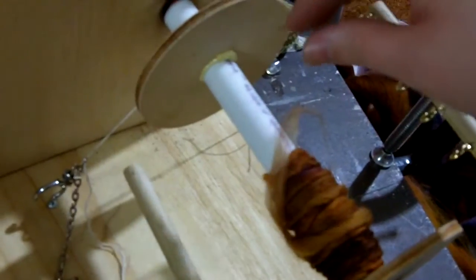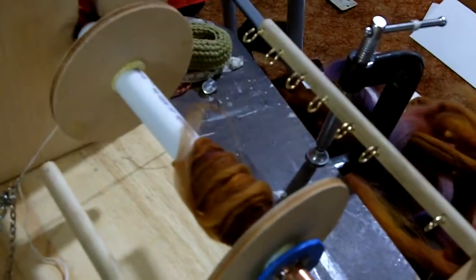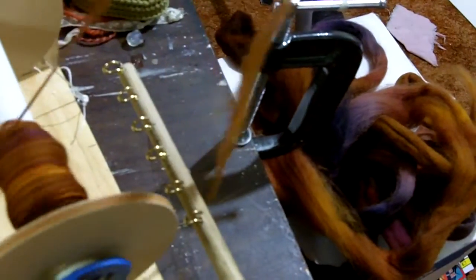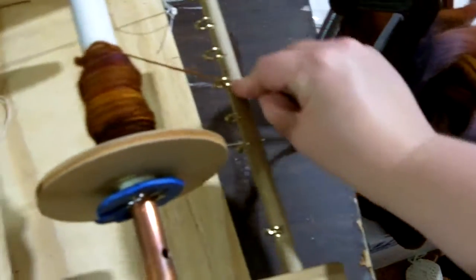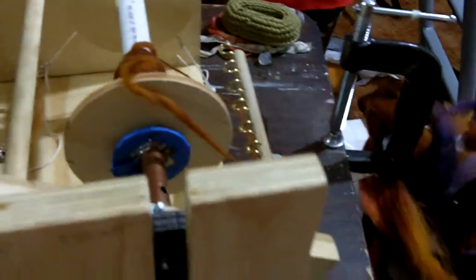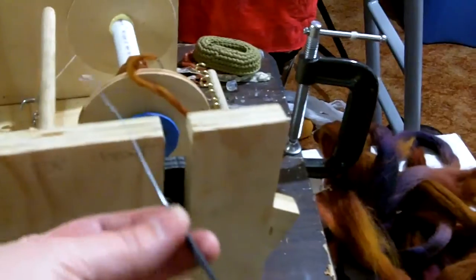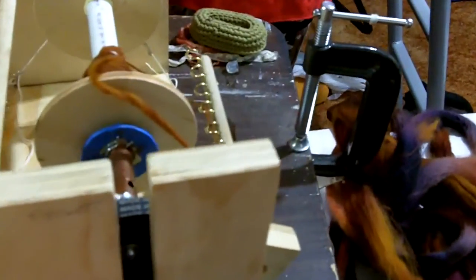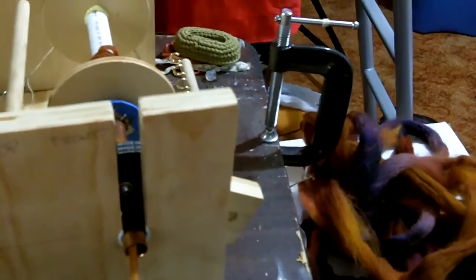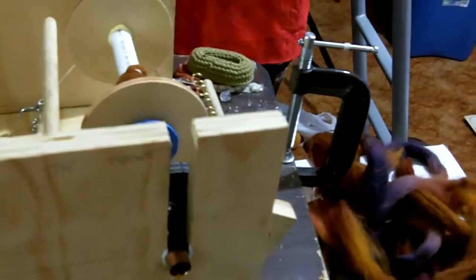It just latches on to the chain, and that gives me a little bit of friction so there's a differential between this rotation and this. Now to feed the yarn through — I already have a good end loose here, so I just pull it through the hooks. I have an orifice hook here, which is just a piece of bent wire, and I grab the end of the yarn and pull it through. We're pretty well set up to spin.